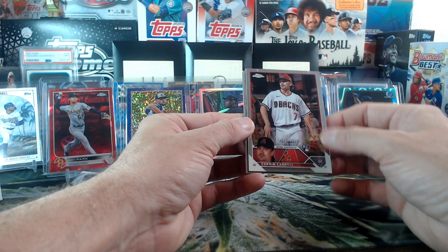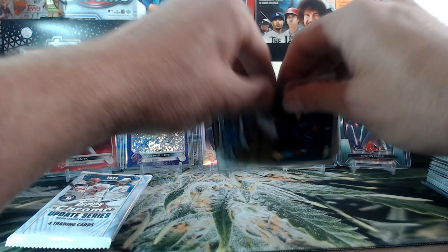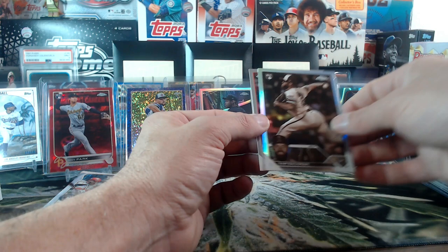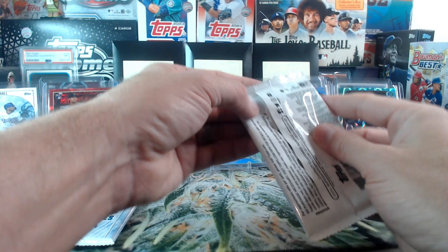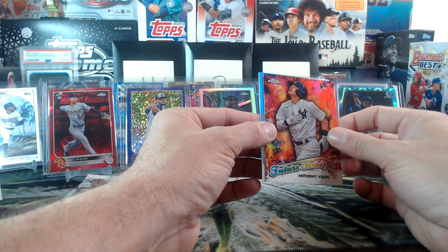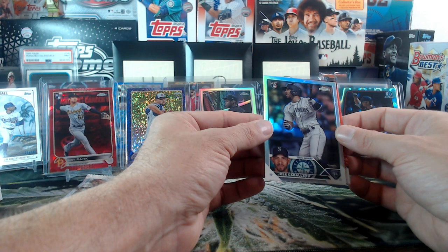See if we can get a Radiating Rookies out of a blaster — that'd be nice. Hey, check that out — Corbin Carroll! Very nice. Jose Siri. Oh we got action stars — Jose Siri, it's action stars Pete Alonso! Tyler Anderson and our Refractor, another Sepia — Sam Bachman for the Angels. Grayson Rodriguez, Future Stars Anthony Volpe — very nice. And Jose Caballero Refractor — Volpe and Caballero.